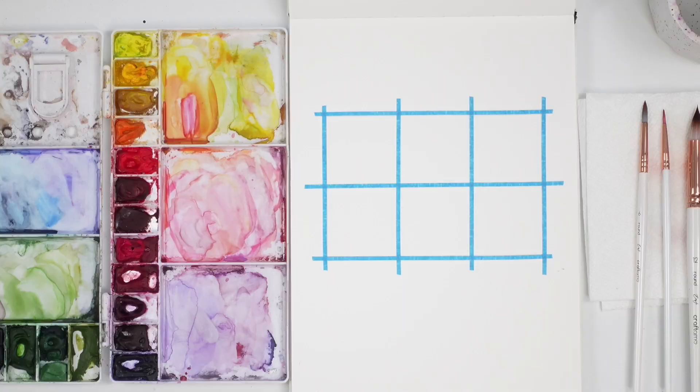Hey friends, welcome back to another video. My name is Emma LaFave and today we are going to be creating tiny landscape paintings. So let's jump right in and start.